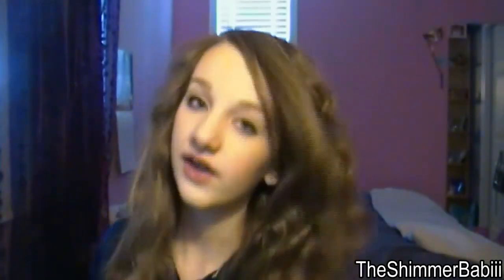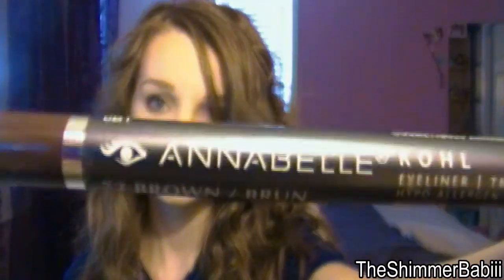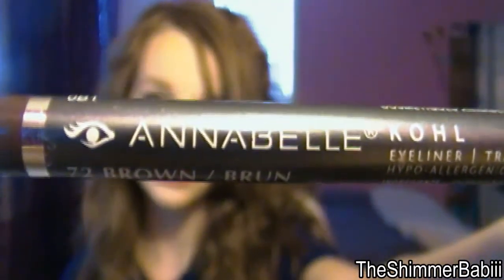Most days I would use this — Prestige Cosmetics Liquid Eyeliner. I only got it because it's really cheap. I actually don't know what the brand is, but the liner works fine for me. However, today I just did a pencil liner because I was really late for school and I just wanted to get out the door. So I'm using my Annabelle 72 Brown — it's a really great eyeliner. I just used that on the top; I didn't wing it out or anything, and I used it in the waterline also.